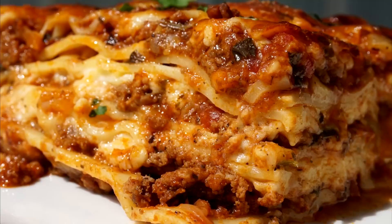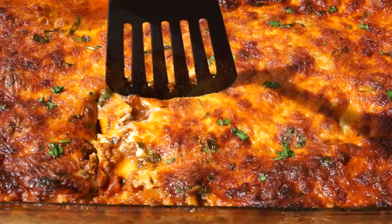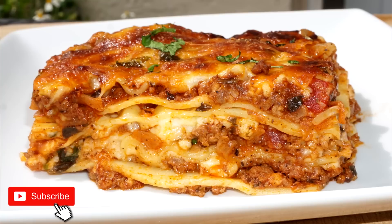Hey y'all, welcome back to another recipe. In today's video I am going to show you guys how to make lasagna without ricotta cheese. Yes, I know everyone hates ricotta cheese, so I'm here to show you guys an easy recipe without it. This recipe is cheesy, it's hearty, it's meaty, it's really really good, so if you want to see how it's done be sure to keep on watching.